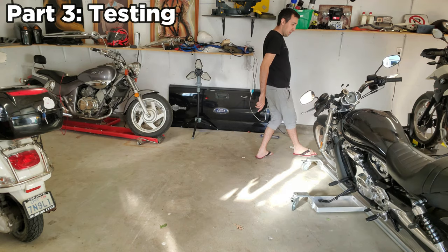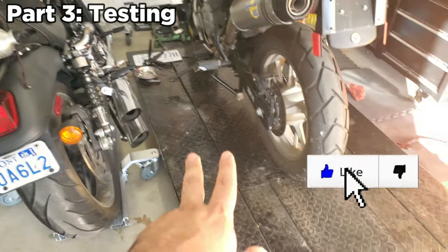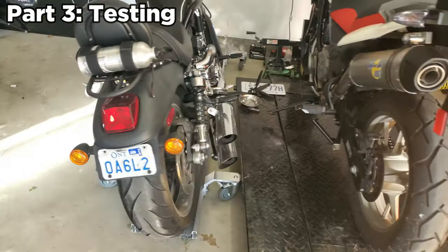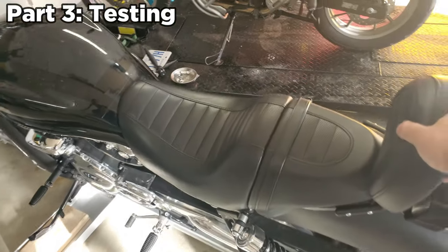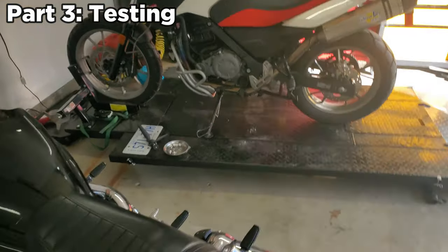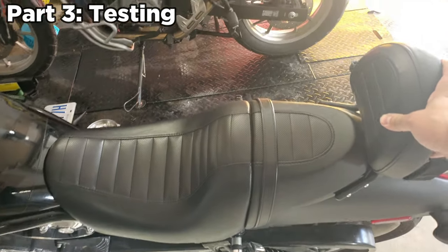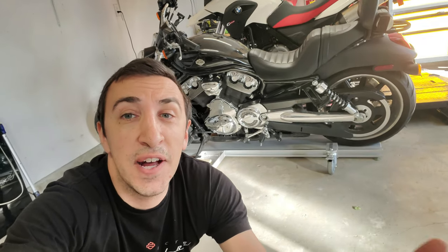One foot! Very little wasted space — if I didn't have the extensions on my Black Widow, these two bikes would be pretty much touching. That's exactly what I wanted. With one hand I can pull this back out to work on a bike, and with one hand I can push it right back in.